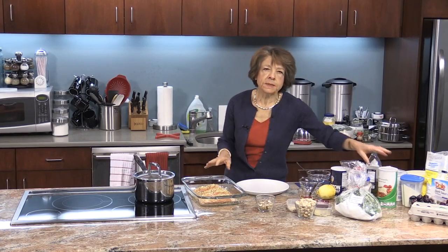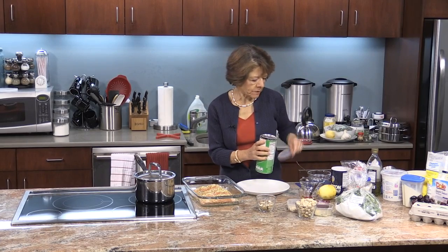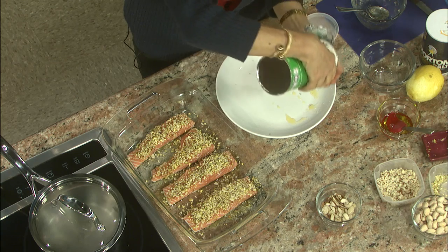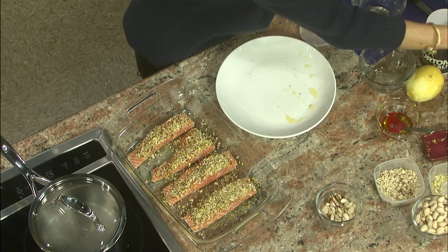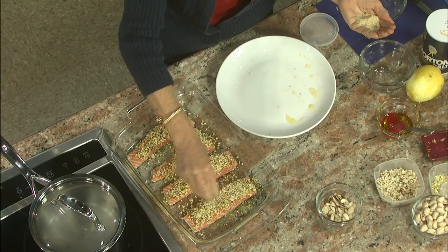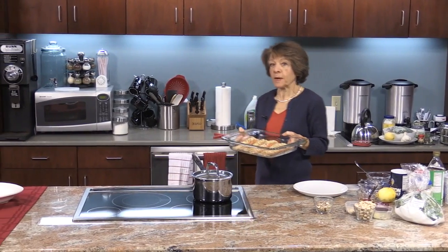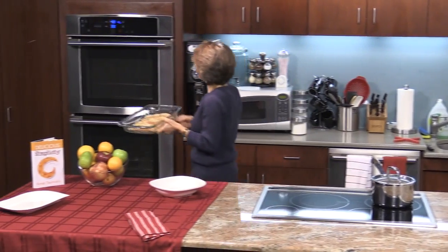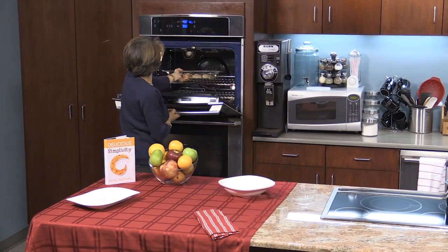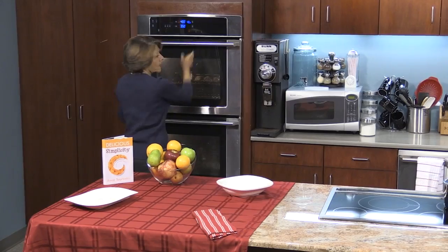One other thing I want to do, because I think it helps with the browning process, is add just a little bit of breadcrumbs. You don't have to — this is my thing because I feel it makes it brown a little better. So we put this in the oven for about fifteen to twenty minutes. You want to put it in a four hundred degree oven.